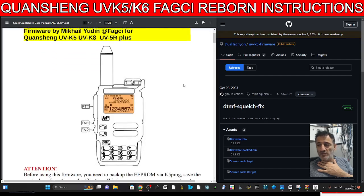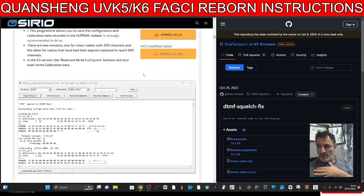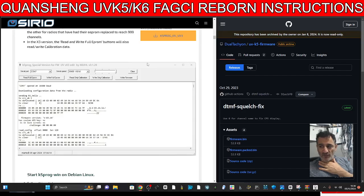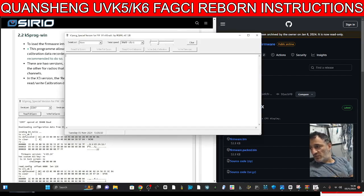Just want to point out that with this firmware you do need to make a backup. If you don't make a backup — you can use this program called K5 Pro by IJV — and you try to reinstall the original software with the UV-K5/K6, it's not going to work properly. A lot of the parameters will not be correct.